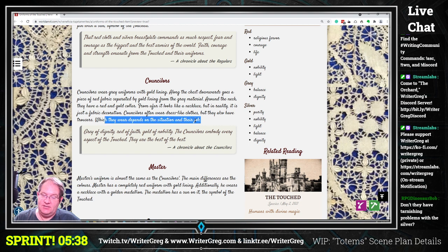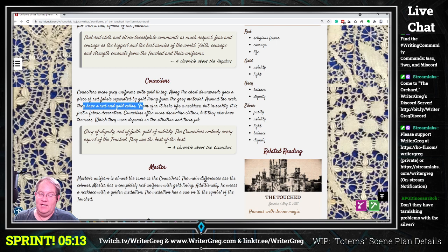Where it says 'which they wear depends on their situation and their job,' you probably have enough room to expand that — what do red collars signify, what do gold collars signify, what is a bit more of the decoration? Also, don't they have tarnishing problems with silver? Yes — silver tarnishes, it oxidizes and would have to be polished regularly to keep up the decorative appearance.